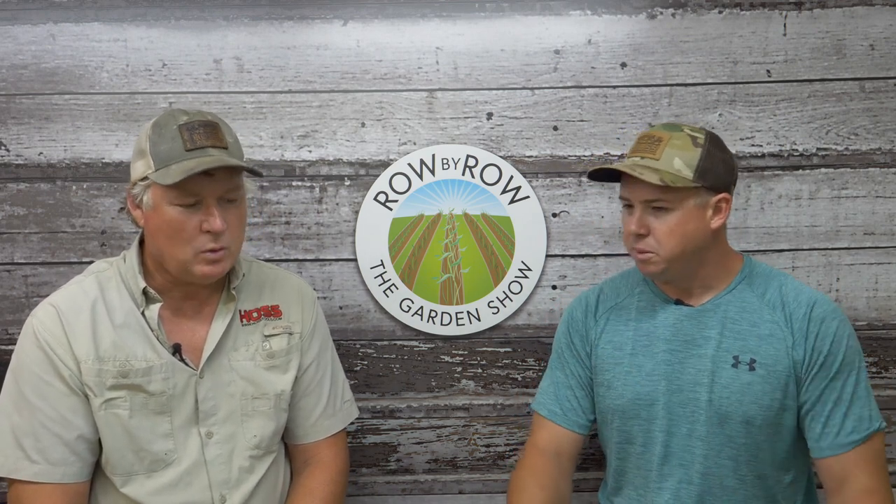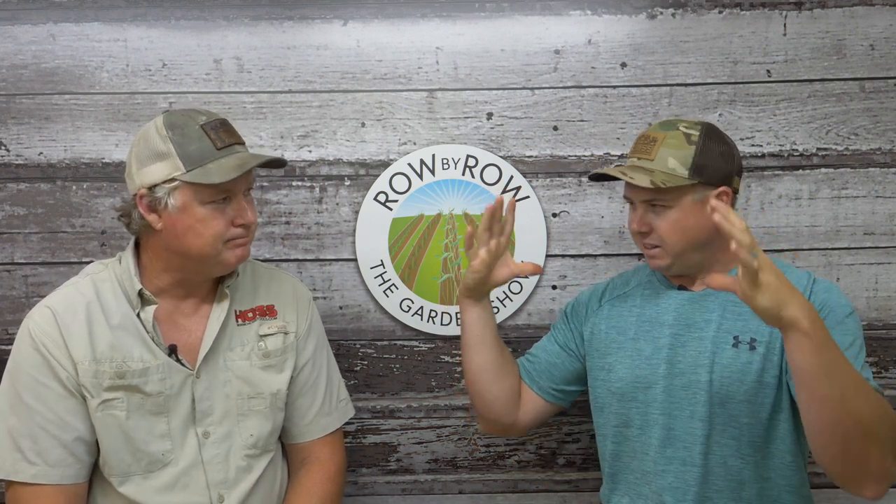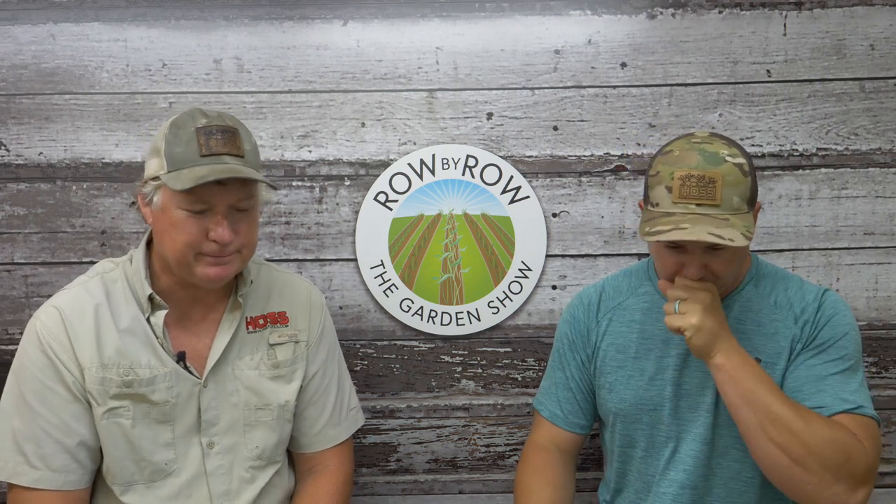Cucumbers are one I really enjoy out of the garden when they come in — I love them. This is the latest I've ever been able to grow cucumbers. I need to do a video on this, but I've been spoon-feeding them with some of that 20-20-20 micro boost and I've got leaves as big as lily pads out there.